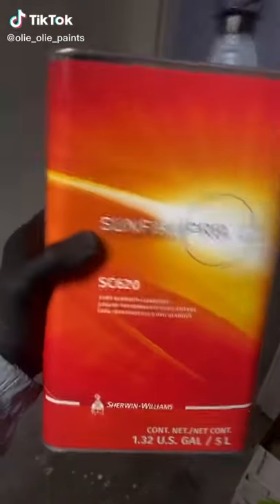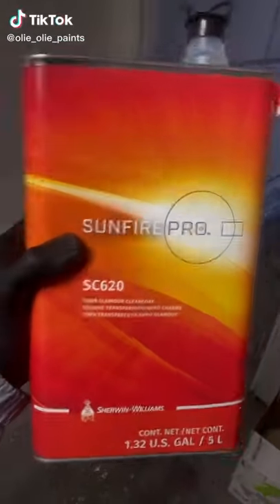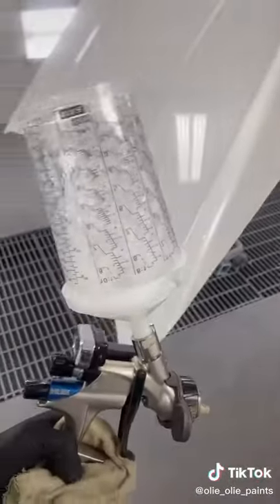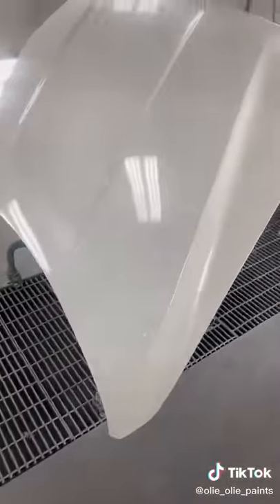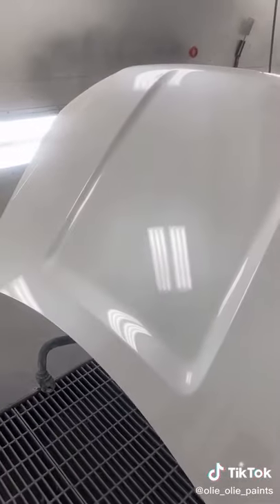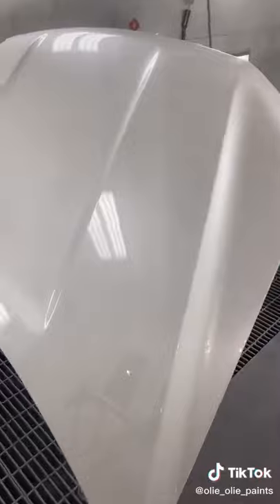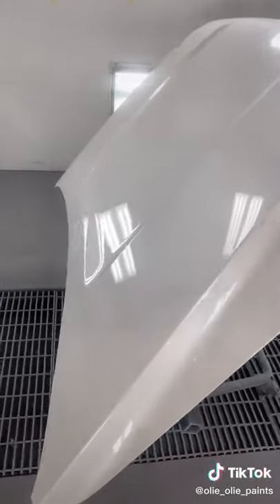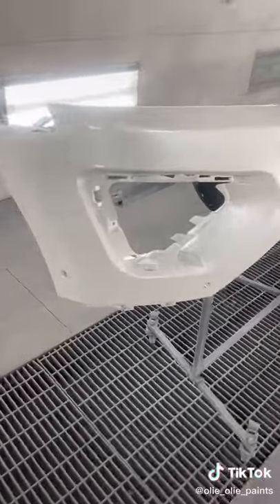This is my favorite. I sprayed it with my DV1 and RPS cup at 20 psi. This clear coat just lays down so smooth — it's a two-to-one mix, so it's kind of thick, but that breaks it up really, really nice. Just sprays so nice.